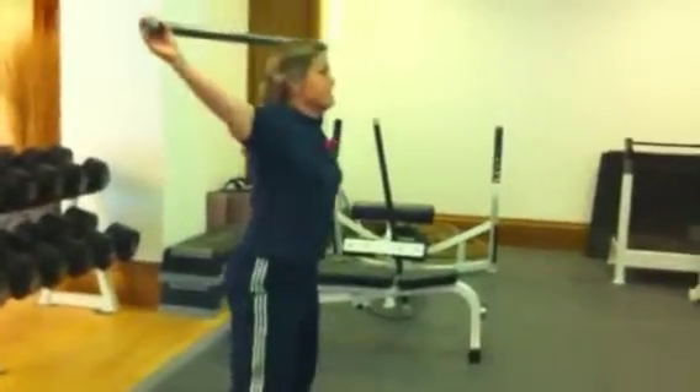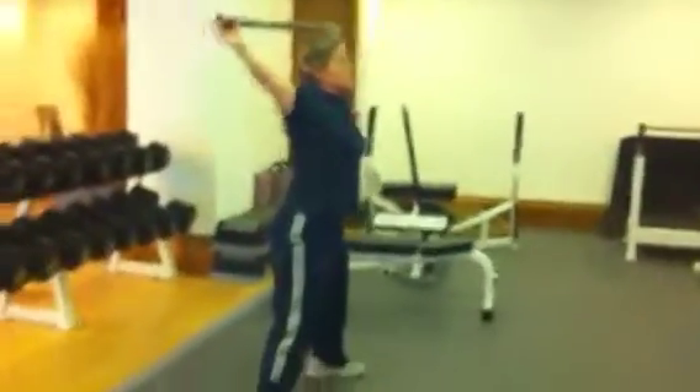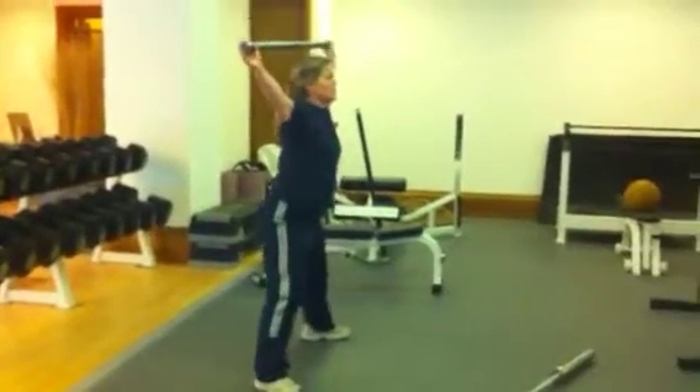This is Bec practicing the snatch, the power snatch that she just learned. That's it, and again Becs. So she's pulling hard, back's nice and arched, and she's squatting under — that's excellent.